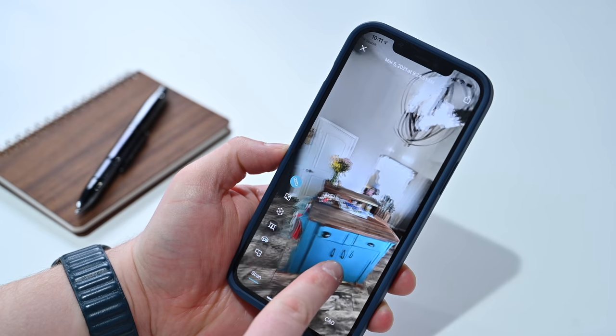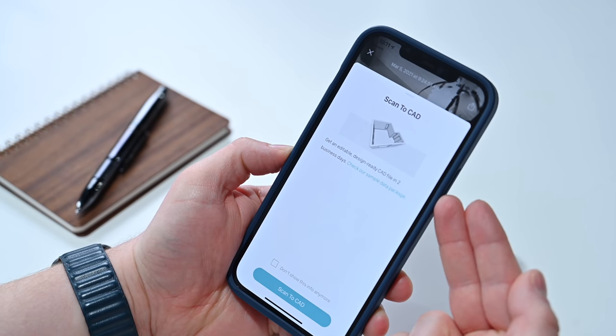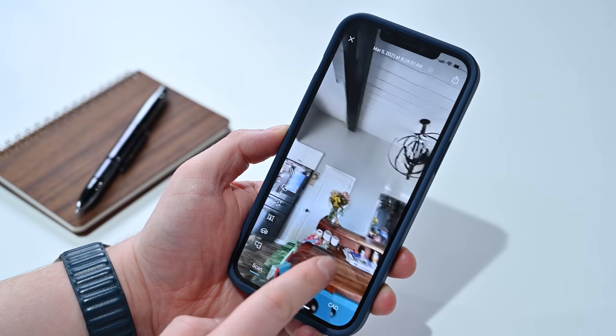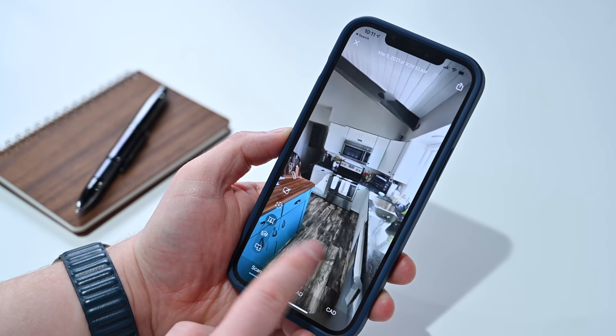But there are other ways to use this too, using third-party applications. One that we used in our demo here is the Canvas Pocket 3D Room Scanner, and it does kind of what it sounds like — it basically scans your room using the LiDAR scanner, getting a 3D model of it. You can even use that to turn it into a CAD drawing. You can submit it and they'll send back a CAD drawing, which is really amazing. I used this in my kitchen — I moved it up and down in a grid, went entirely 360 degrees of the room, and it captured this layout, adding imaging as well as the LiDAR scanning to create a composite 3D model of the room.